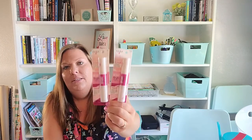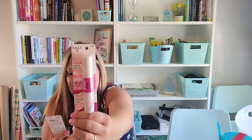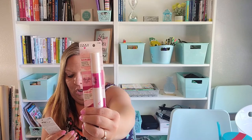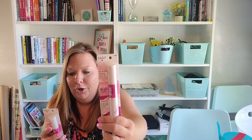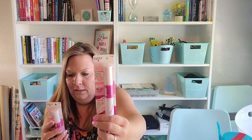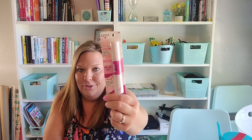I found this Hard Candy Instant Lip Fix Treatment Duo — I don't think I've even seen this on any hauls before. It has two sides: one is an exfoliating coconut oil sugar scrub, and the other is a treatment with rosehip oil and mango butter that hydrates. So you scrub first in circular motions, wipe away with a tissue, then apply the treatment. My lips get really dry in the summer, so I'm very excited to give this a try.